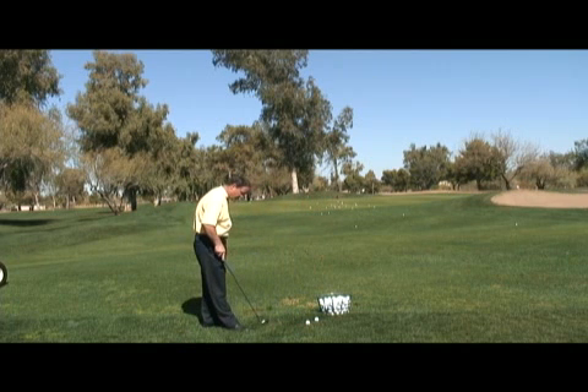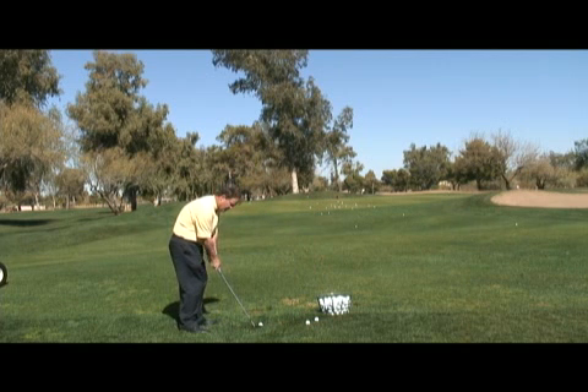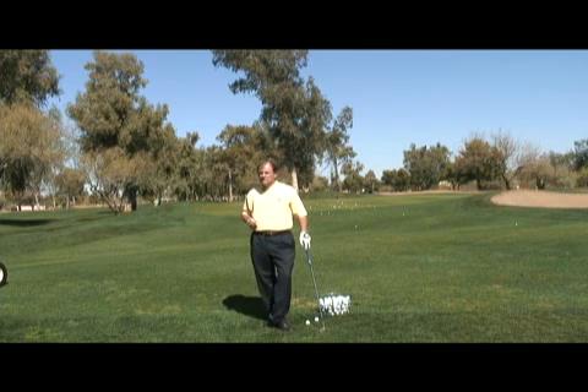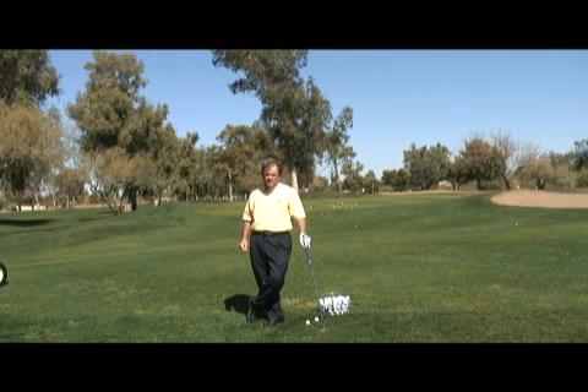Here it is again. Whenever you're playing out of deep rough, the top tip is to make sure that you follow through low after impact. Lastly, do not expect any backspin when you have a golf ball coming out of deep rough. Thanks, good luck, and have a great day.